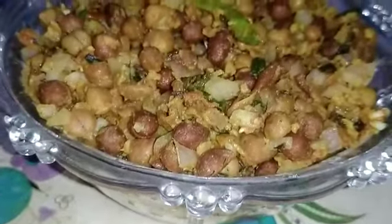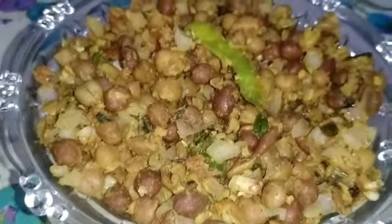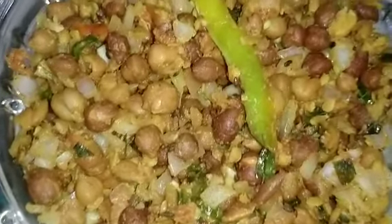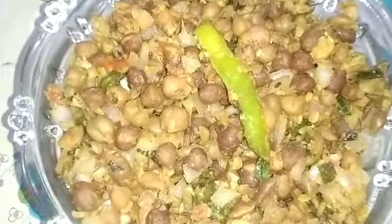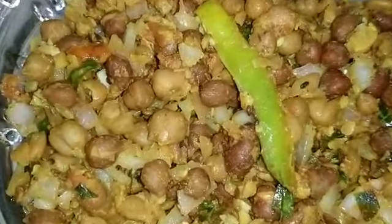Hi friends, welcome to my channel. I will show you how to eat it — you know what this food is. Bring this information.